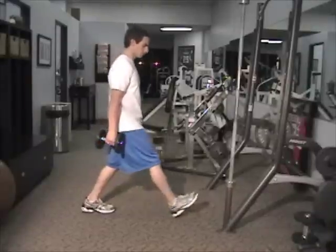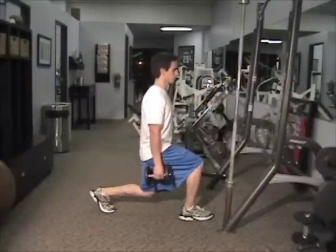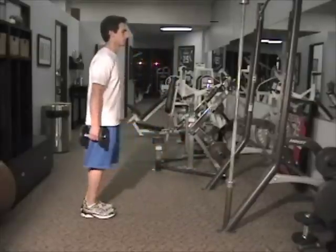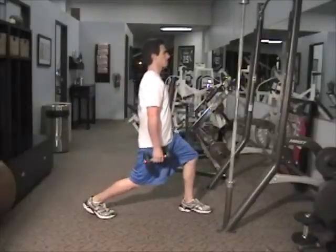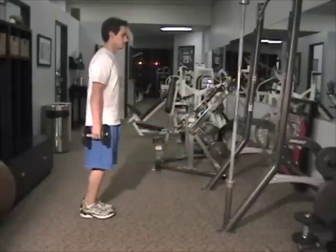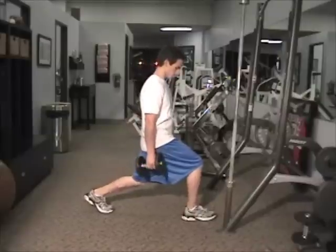This exercise is called the lunge and you'll see that his knee is not passing his toe. You can alternate legs how he is right here, or you can stay with one. As his knee is going towards his toe, he just drops the back leg, kind of like how he's sitting in his chair. You'll see the back knee bend.